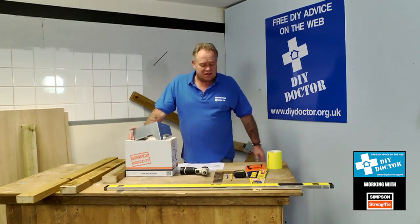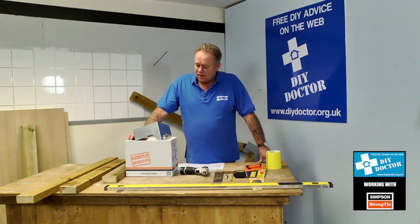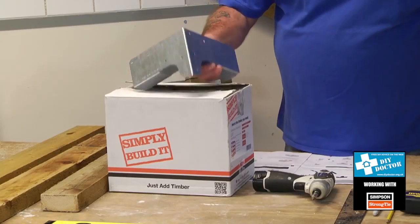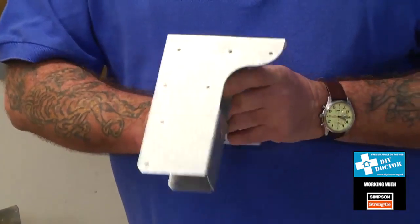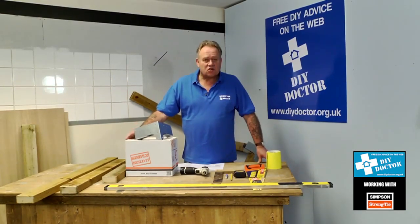Pretty much every day DIY Doctor gets sent one kind of product or another that somebody has either invented or discovered and asks us to promote or review it. Unfortunately the majority of these go in the bin, however every now and again something comes along that is absolutely outstanding — and this particular product was simply build it workbench bracket. Simply Build It is a set of projects introduced by a very well established company called Simpson Strong Tie.